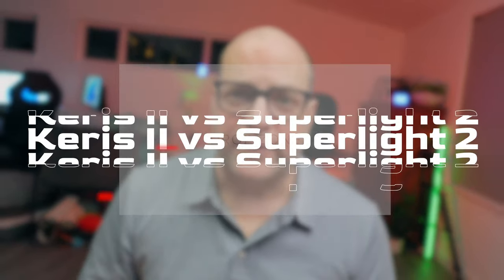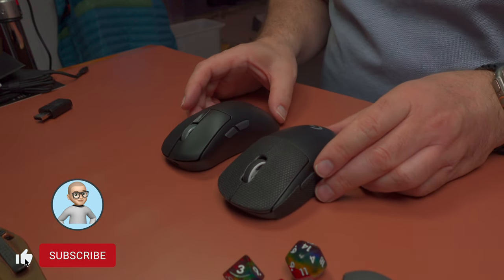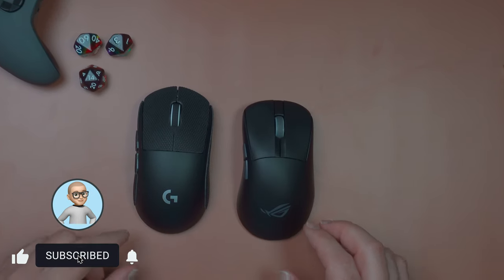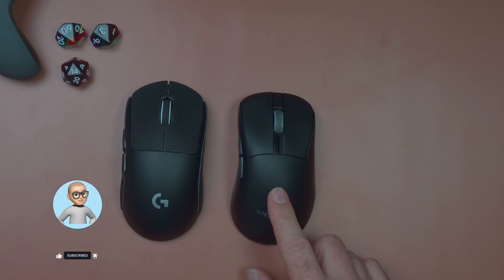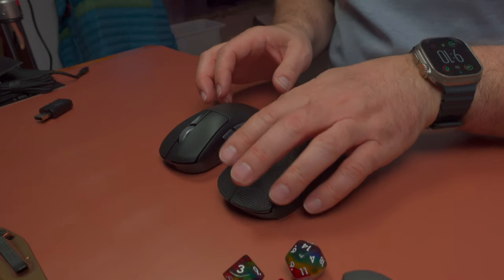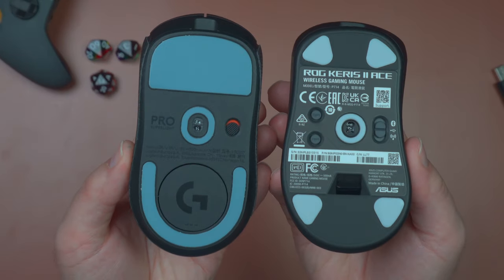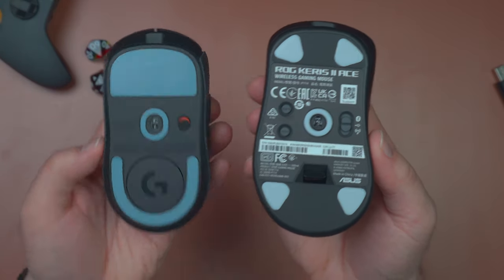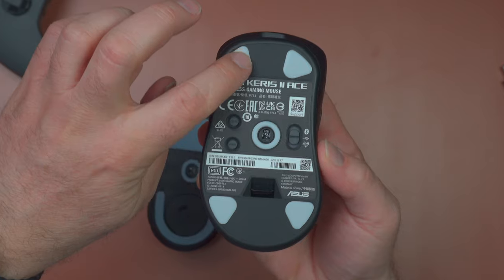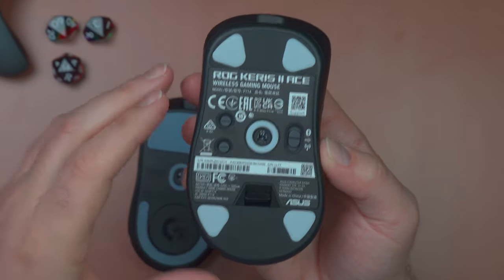So let's compare the Keras 2 to the Logitech G Pro X Superlight 2 and see how they stack up. First impressions — the Keras 2 is definitely smaller than the Logitech G Pro. Flipping it over, it's got four skates that feel very fast.